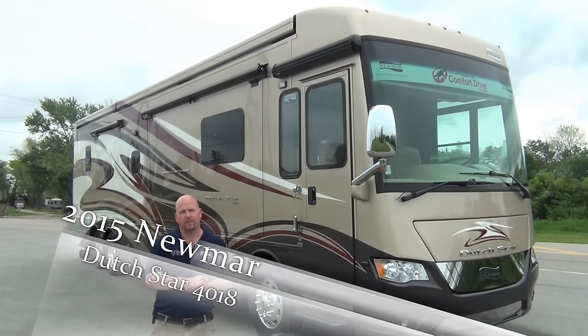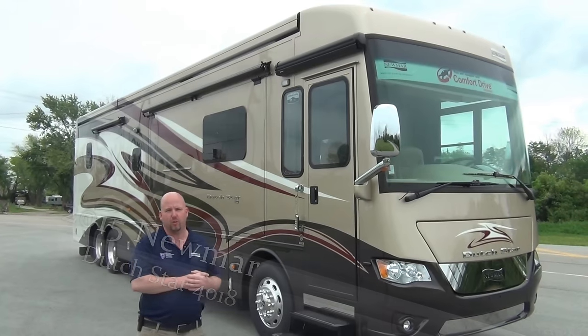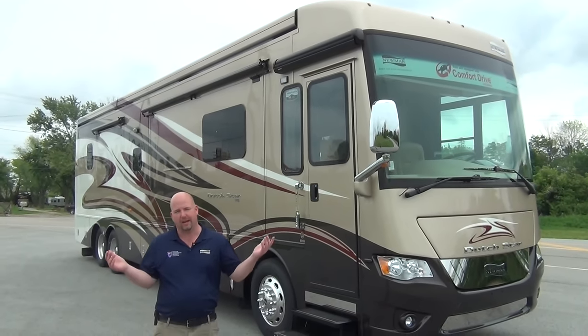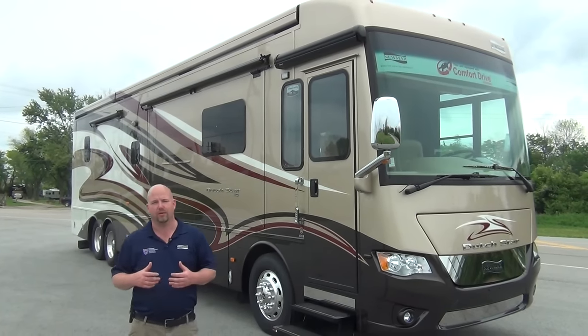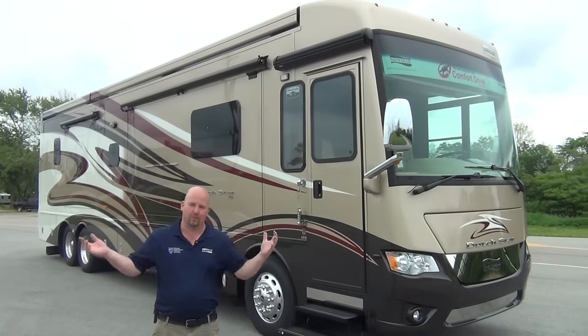The paint job on this — the first thing we'll talk about — this is a custom paint job. We had them change one of their designs a little bit, tweaked it, so you won't see this exact paint job on any other coaches unless somebody happened to come up with the same idea we did, or copy us, which has happened before. But this should be unique to Mount Comfort RV, so we hope you love the paint.